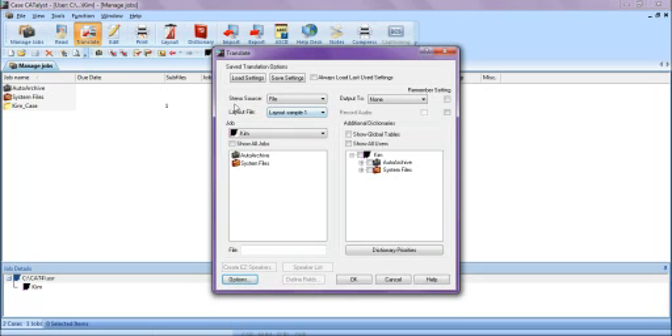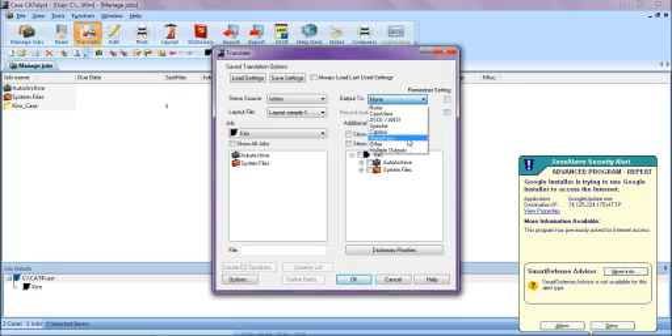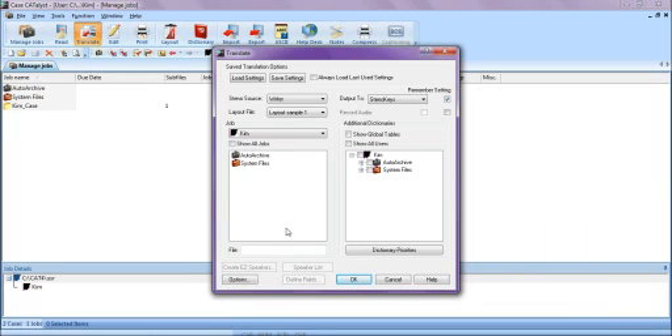Here we also want to set our Steno Source from File to Writer. Output 2 should be changed from None to Steno Keys, and then check the Remember Setting box. After doing so, click into the File section and create a file. Let's call this Practice and click OK.